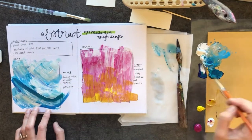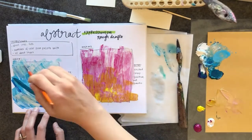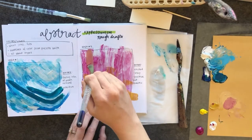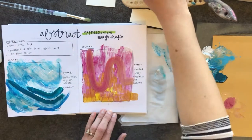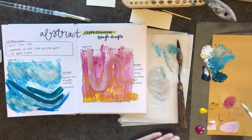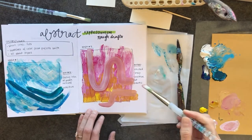My first layer of the blue one is somewhat dry, so I go back and try adding some lines on top. Again, the expressionists — not impressionists — valued spontaneity and improvisation. I thought a line on my pink one would be good, and then I didn't really like that color so I went for a more muted pink.